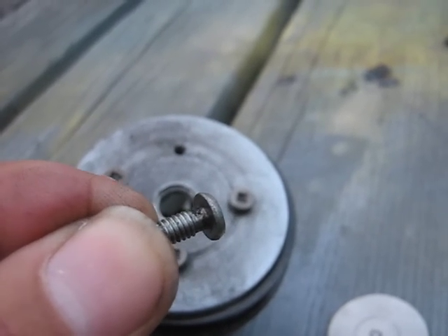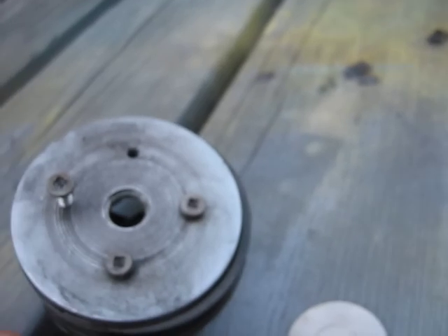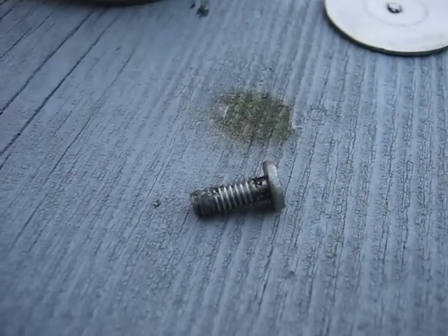One thing about those screws — hopefully you can see this — I filed the threads off right under the head so that the valve won't hang up on them when it opens. I filed about an eighth of an inch worth of threads off, as you can see.